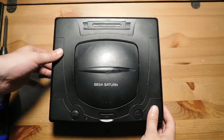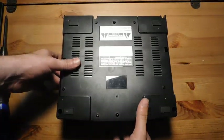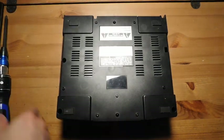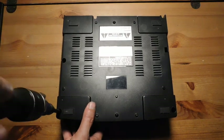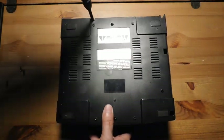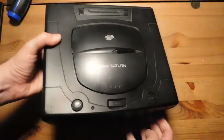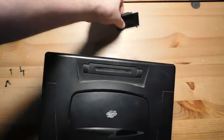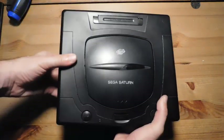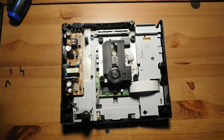Taking apart one of these is actually really easy. You just need a Phillips screwdriver, and there are five places where you've got to remove screws. A lot of times this battery cover will fall out — that's no big deal. Just pull this off, and there's the Saturn.